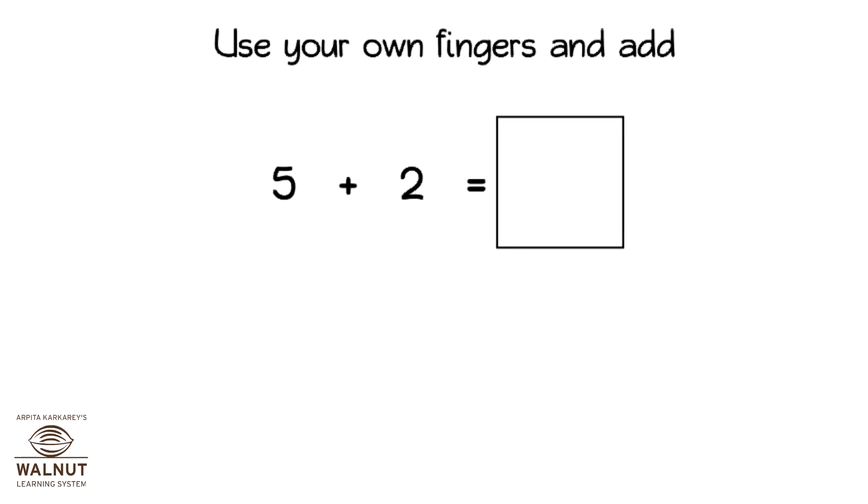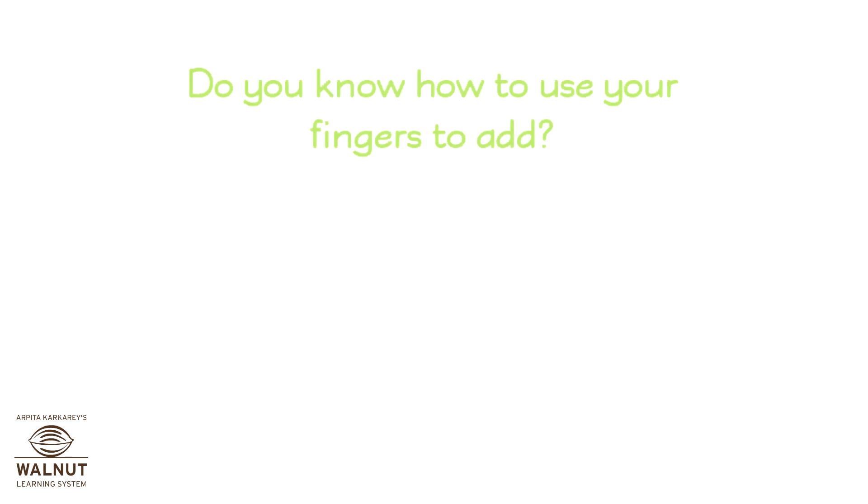Use your own fingers and add. 5 plus 2 is equal to 7. 2 plus 3 is equal to 5. 5 plus 3 is equal to 8. 5 plus 4 is equal to 9. Do you know how to use your fingers to add? Yes!